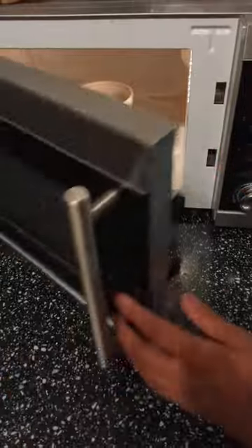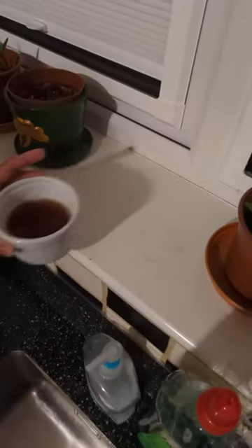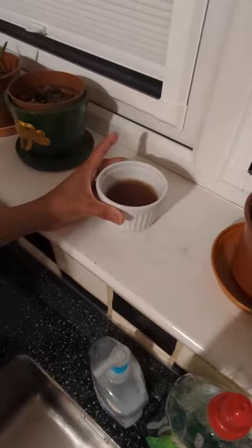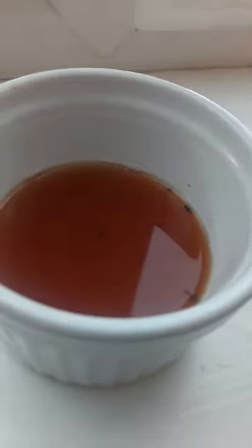Keep watching to see that this actually works. Once the solution is hot and steamy, leave it up where the fruit flies are. This is what we found in the container the next morning.